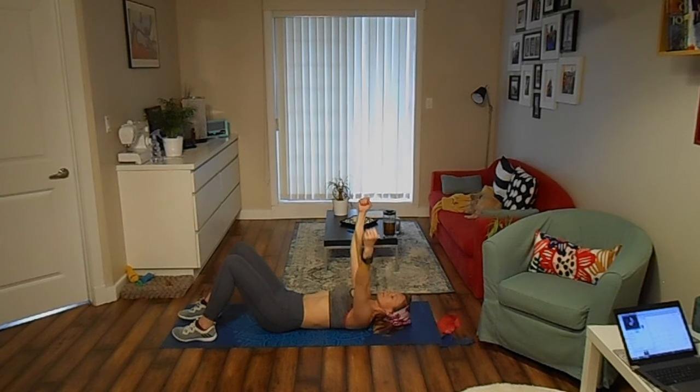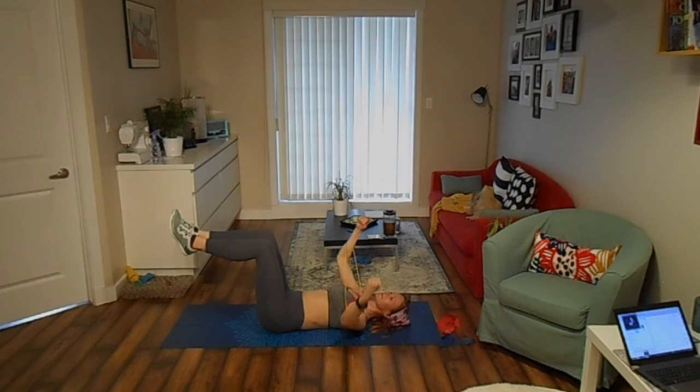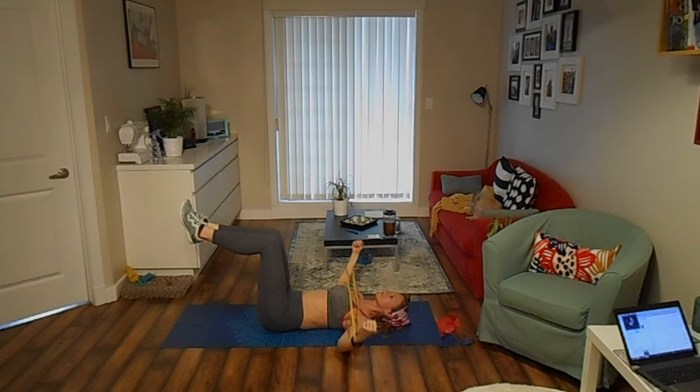Lie on your back with your knees bent at a 90-degree angle. Place a mini band around your wrists or a bit lower. Keeping a slight bend in your elbows, lower your arms to the sides of your body, then return them into an upward position. Keep doing the exercise for 30 seconds.